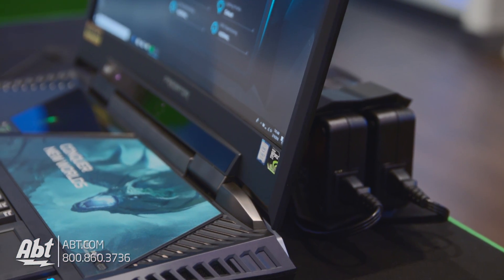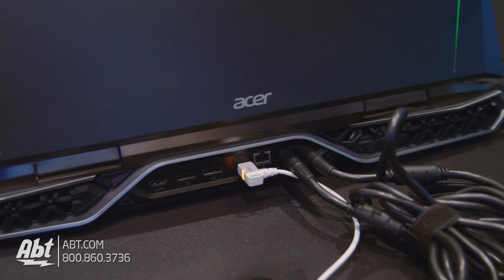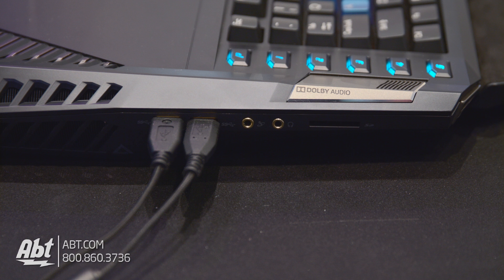Taking a look around the outside first, you'll see several vents for air to escape from the five internal fans, which are essential to keeping this thing cool while it's operating at its fullest potential. You'll also notice all the inputs and outputs. On the sides are four USB 3.0 ports, microphone and headphone jacks, and an SD card slot.